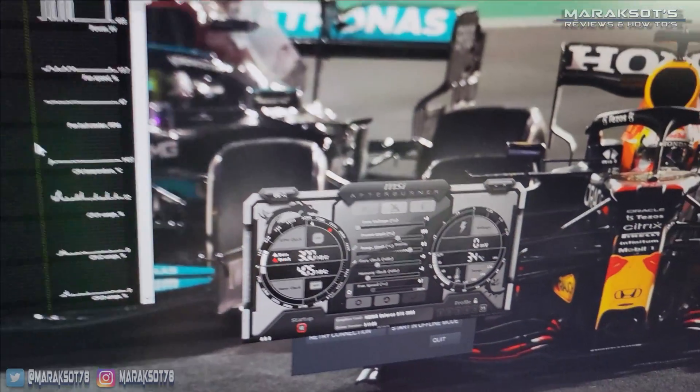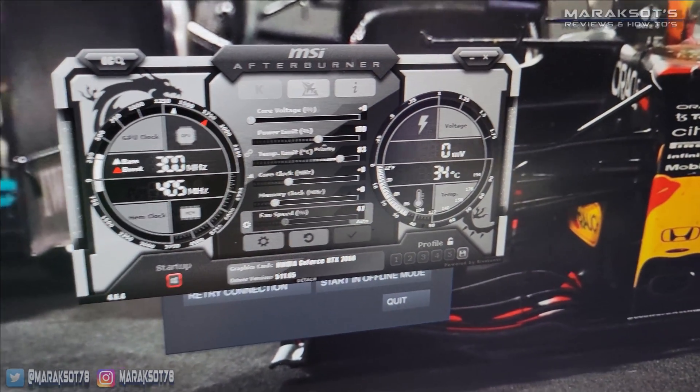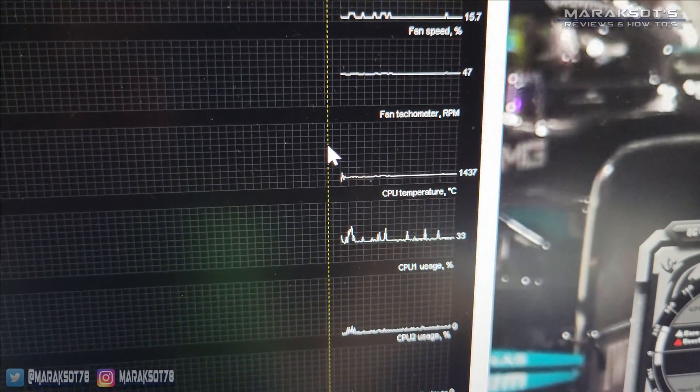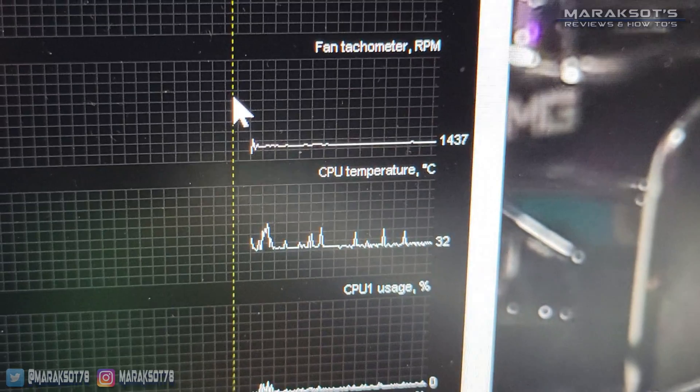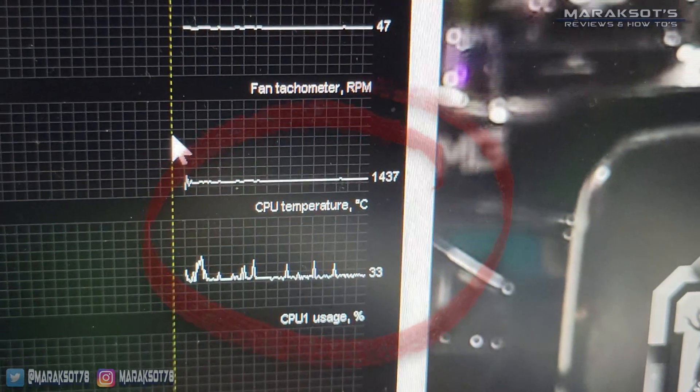To make sure CPU temperatures were in the normal range, we loaded up MSI Afterburner and used its hardware monitoring tools, and it appears our upgrade is a success. The CPU is currently sitting at around 32 degrees Celsius at the desktop, which is right where it should be.